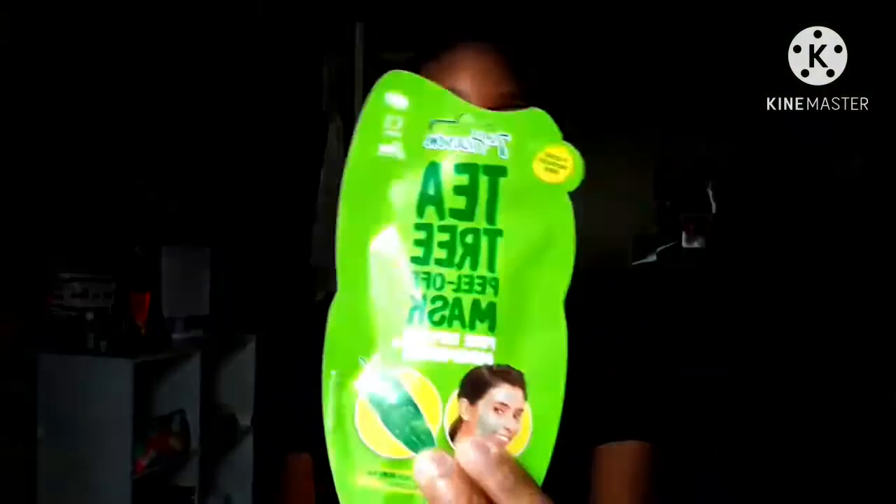Hi everybody, welcome back to my channel! Today I'm going to do a little face mask video for you guys. I got this from the store and wanted to try it out — it's a tea tree peel-off mask. I'm guessing it has tea tree oil in it, and tea tree oil is supposed to help with inflammation on your skin, like for pimples, and smooth out your pores.